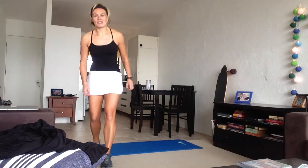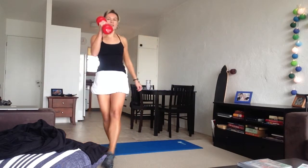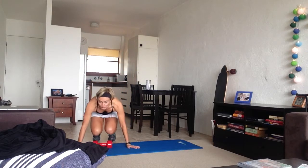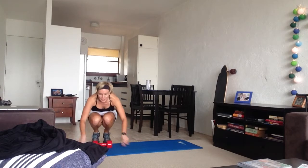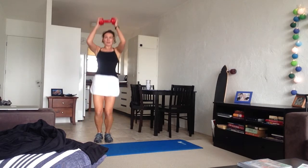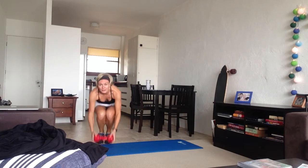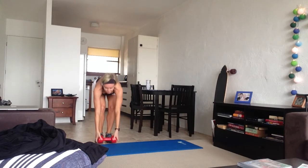Next is plank abs — you'll need your weight for this one. Put your weight right in front of you, jump your feet back, then forward, pick up your weight and jump in the air. Back, forward, and jump into the air — make it one fluid motion.